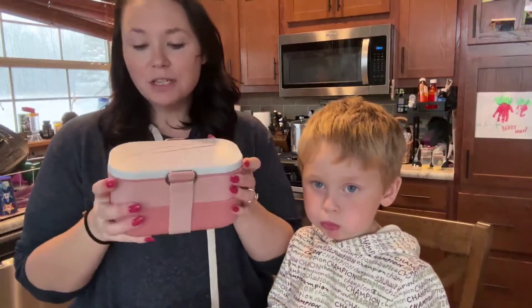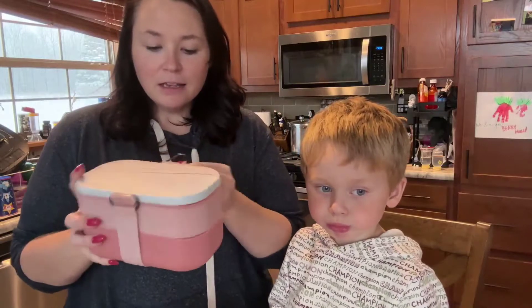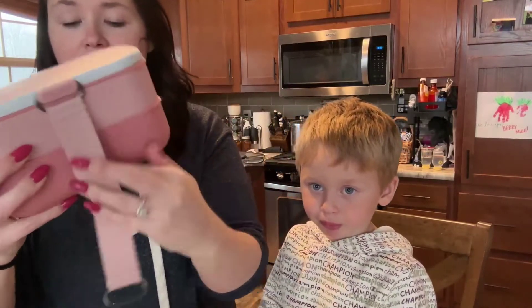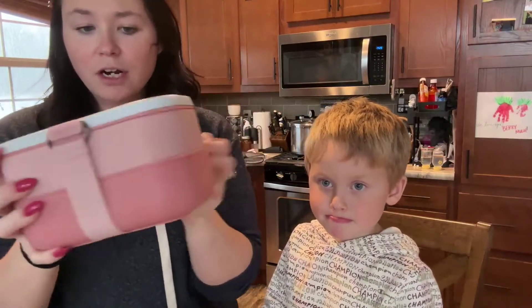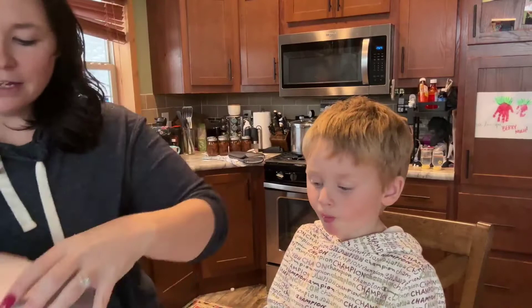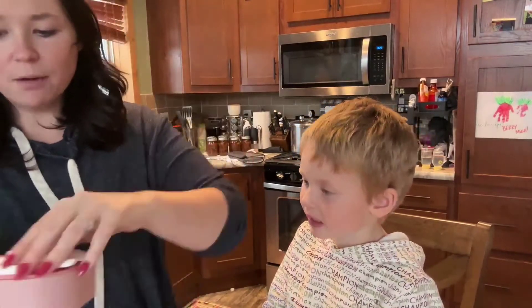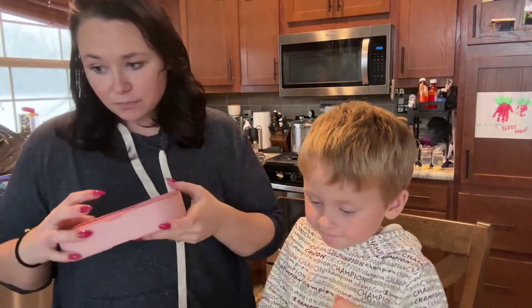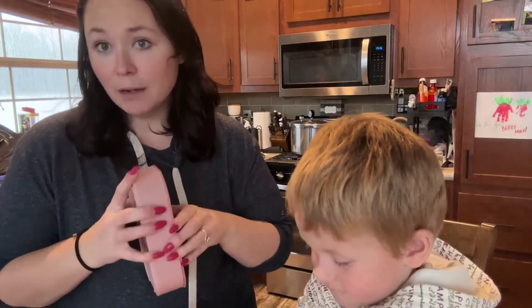Hey guys, here today to talk to you about this cute bento style lunchbox we picked up from Amazon. This is a really nice leak-proof lunchbox. It has a strap that goes around the top just like this to keep your bento secure. Take that off and it has a top lid here which comes with both a fork and a spoon, and this is all BPA-free, safe, food-grade plastic.